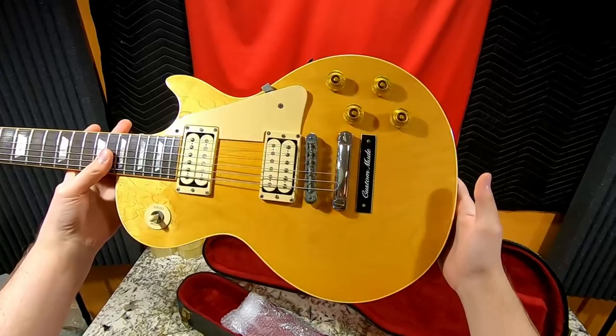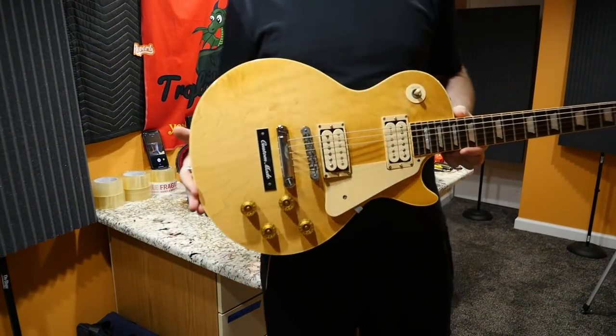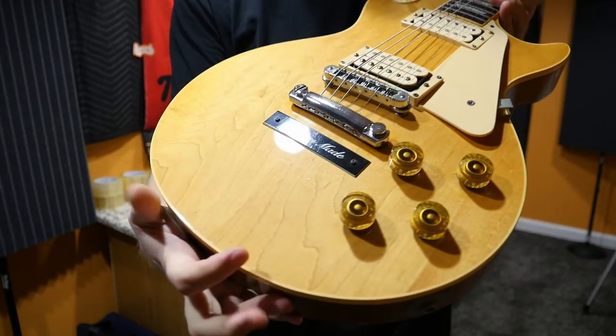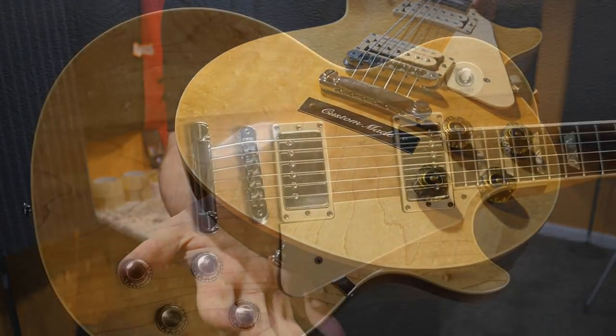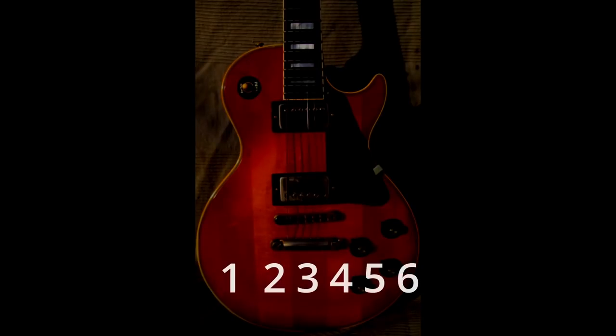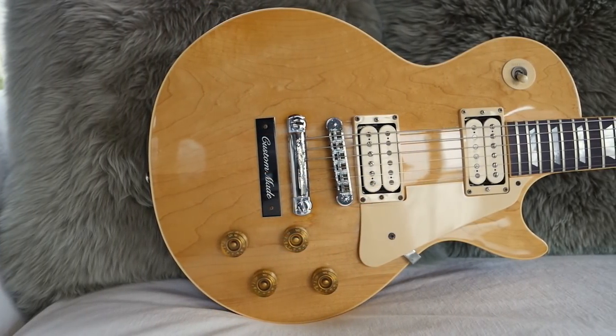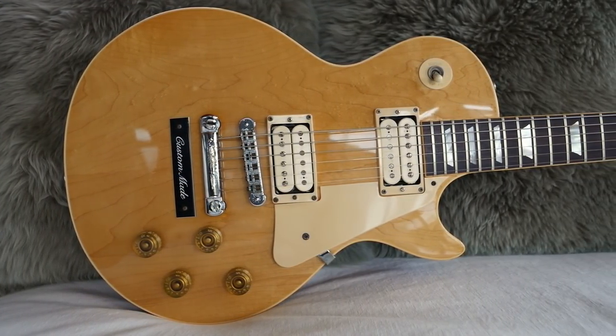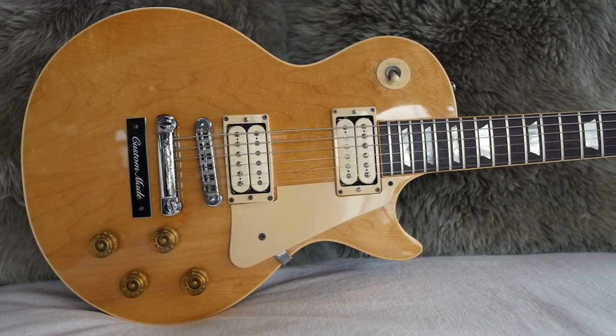What does this thing have going for it? The biggest thing in comparison to regular Les Paul standards of the era is the fact that it has a two-piece maple top. That was kind of unheard of in the Norlin era. Most of them are three-piece plus. So to have a matched two-piece center seam was rare. That's pretty much the only 59 spec they've got going on here.